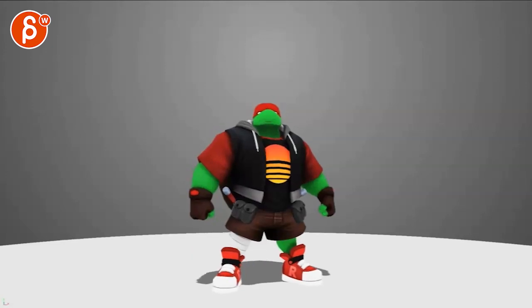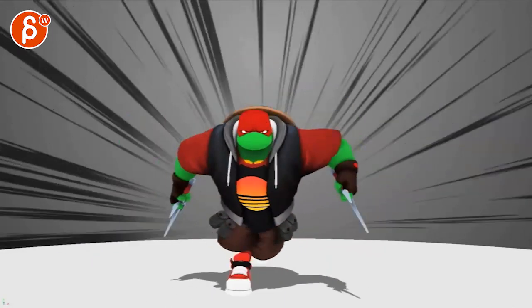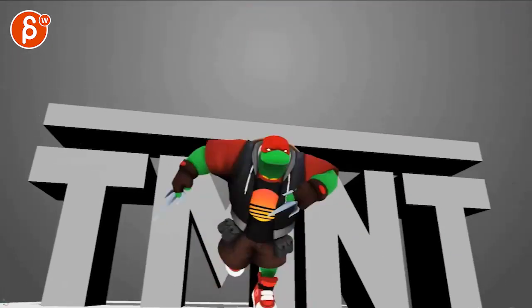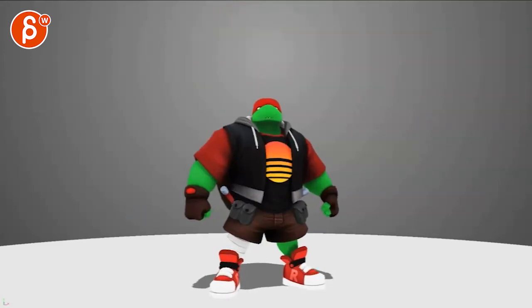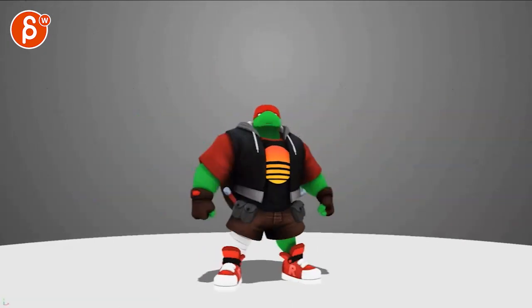Alright, let's play this in full first. Cool, nice. Let me check out your notes as well — you talked about some of the real limitations with squash and stretch. Totally get that, it's very cool though.